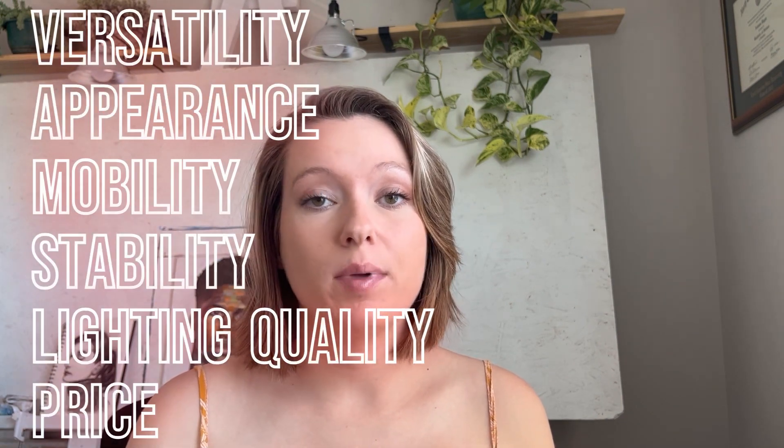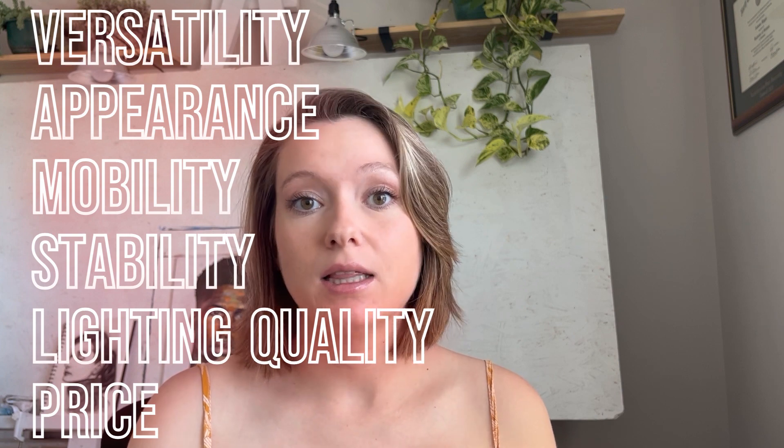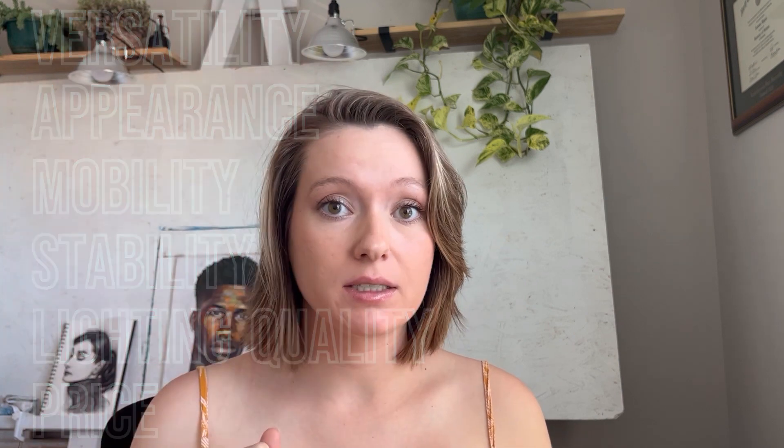In this video, I'll be rating this lamp on six different categories: versatility, appearance, mobility, stability, lighting quality, and price. Then at the end, I'll tell you how often I actually use my Canvas Lamp and if it was a good investment for me — hopefully you can take that information and figure out if this lamp would be a good investment for you and the type of content you create. Timestamps are in the description, so let's get into it.